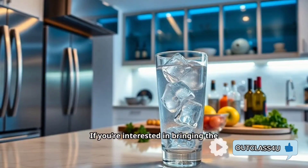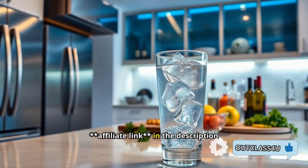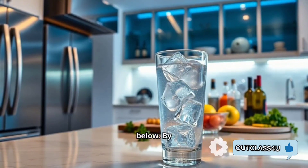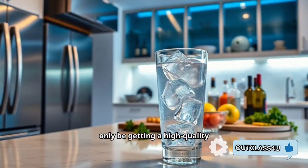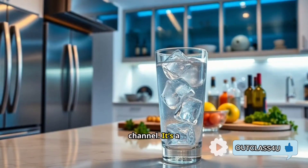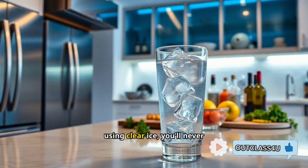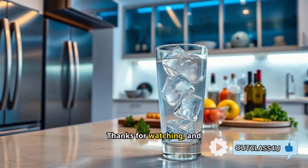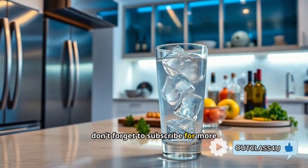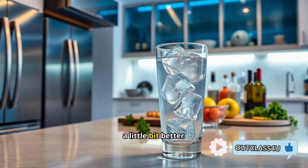If you're interested in bringing the Luma Clear Ice Cube Maker into your home, be sure to check out the affiliate link in the description below. By purchasing through the link, you'll not only be getting a high-quality product but also supporting this channel — it's a win-win. Trust me, once you start using clear ice, you'll never want to go back. Thanks for watching, and don't forget to subscribe for more reviews and helpful tips on making your everyday life just a little bit better.